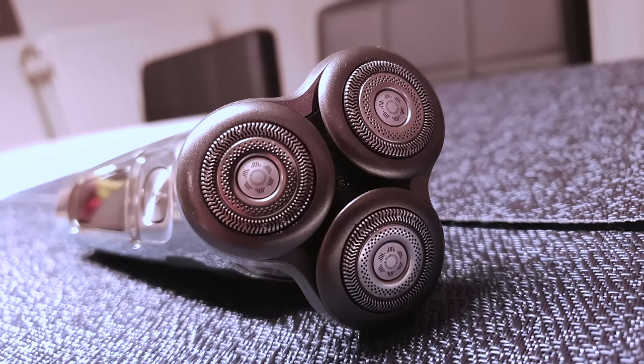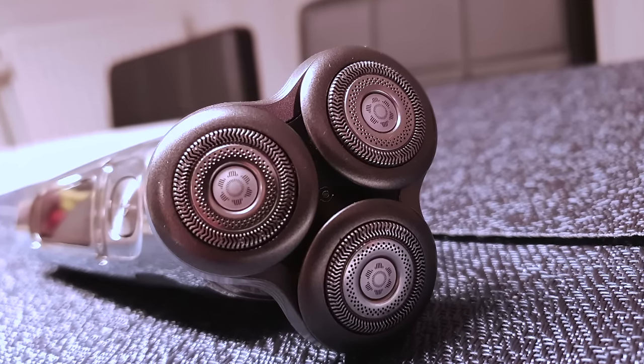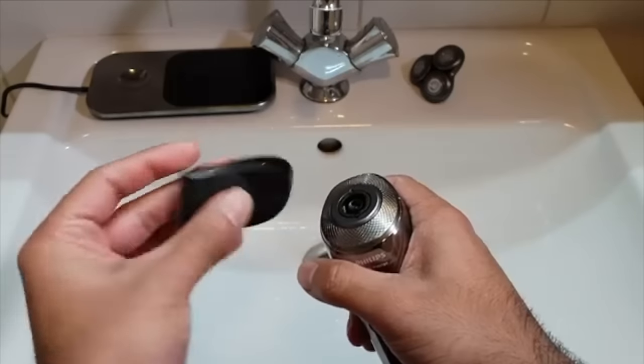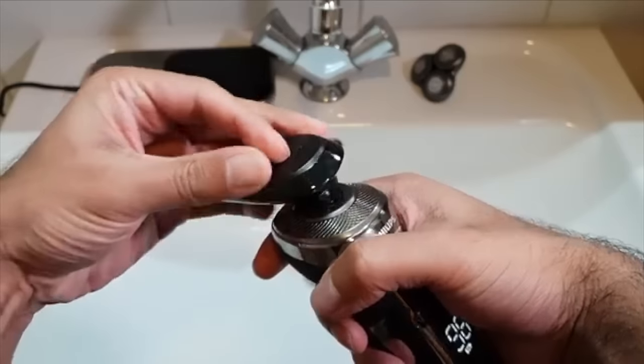The S9000 has that classic triangular head that Philips is known for, as opposed to Braun with its foil head. It's comfortable to shave with and flexible in all directions, but there are some hard-to-reach areas. For areas like your sideburns or neck, it's not easy to get a straight line with the S9000.